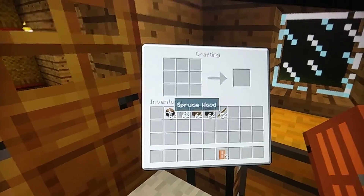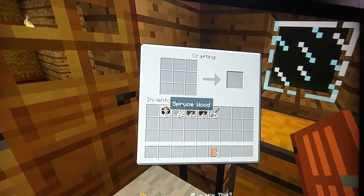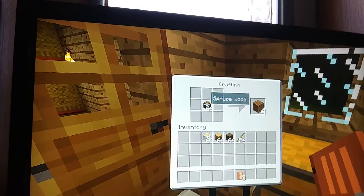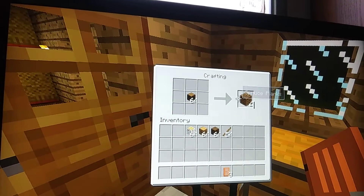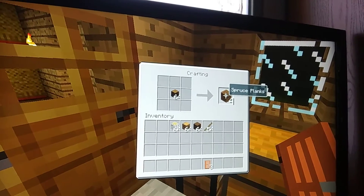The next wood we're going to play with is the spruce wood. We're fixing to put her on the crafting table to make planks. As you can see, once you slide that thing right up in the middle of the crafting table, boom, you've got yourself some planks to work with. Now the projects can begin.